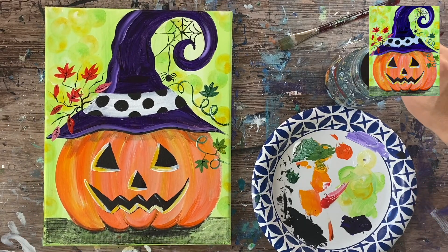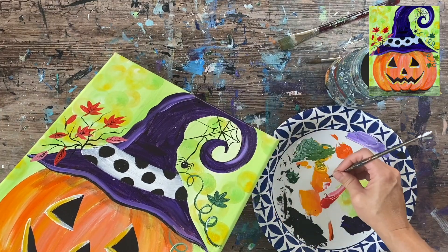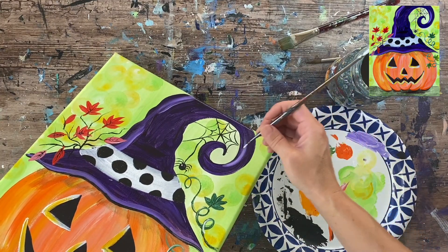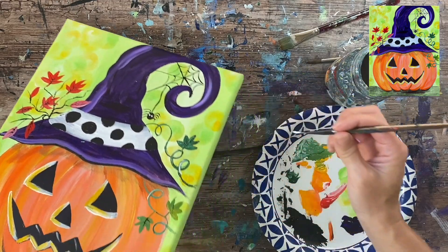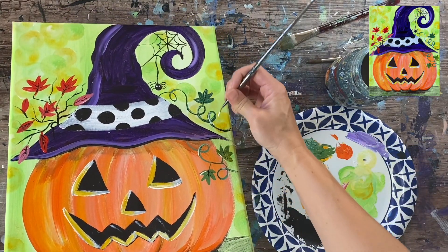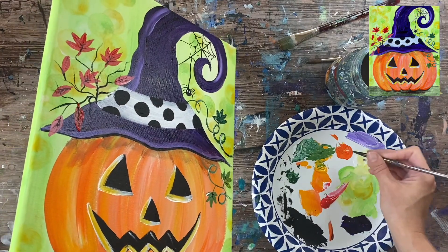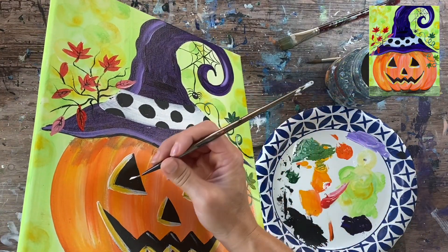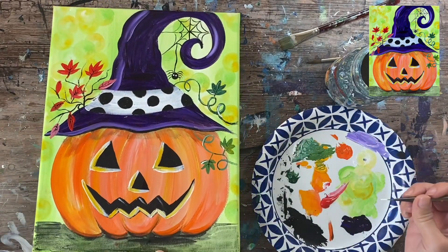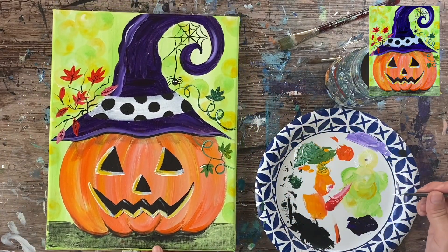Our spider is likely dry by now, so I'm going to use the liner brush with white and do two little dots for his eyes. Then you can wait for that white to dry and do a little black dot inside — a toothpick or the back of a paintbrush works well for this step since they're tiny dots. I can also take that white and add a few little highlights on some of the leaves to get them to pop a bit. A few little touch-ups on the face and a quick little highlight on the left.